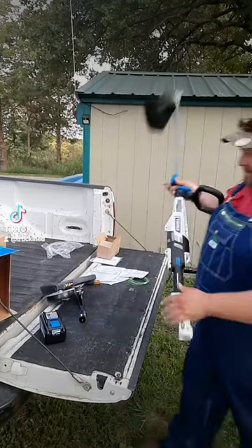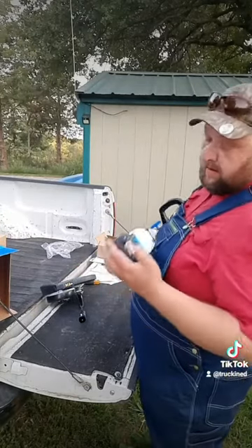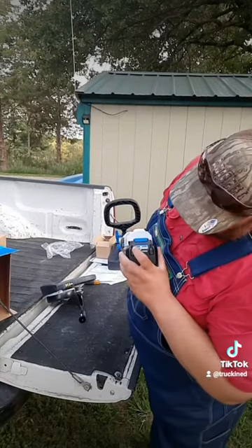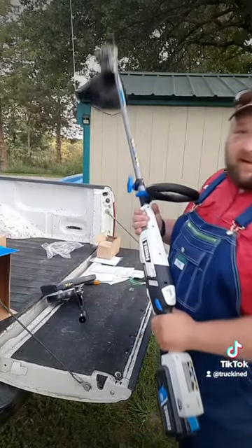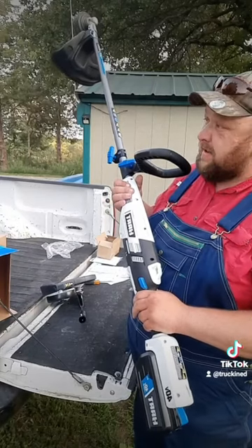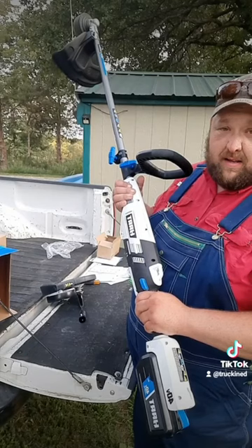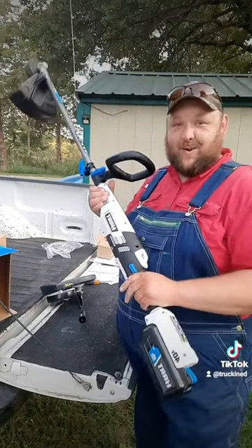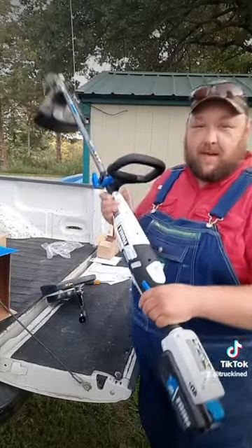And last but not least, let's snap the battery in. What's the battery say we've got? Battery says we've got one bar of charge and it's blinking, so I guess it's about dead. It's fired up. I think it's got two speeds — gentle, and then wide open. That's kind of cool. There it is, brand new Hart weed eater. Weeding video is coming up next.